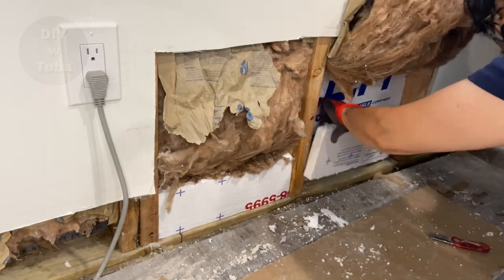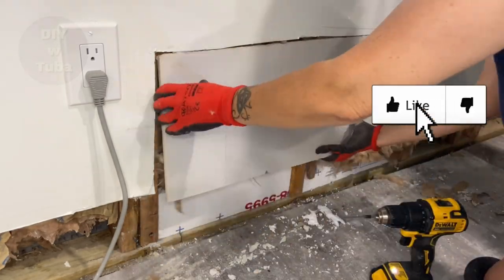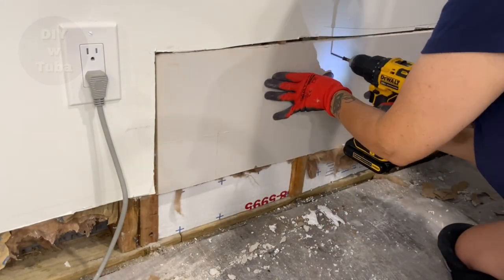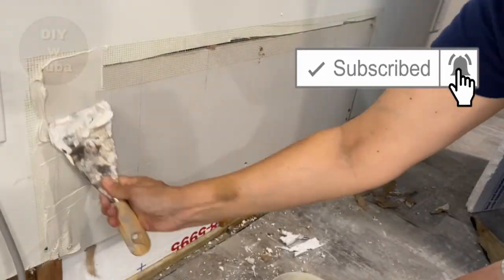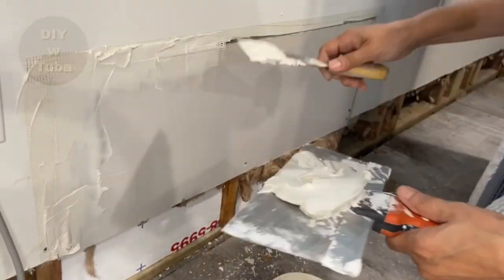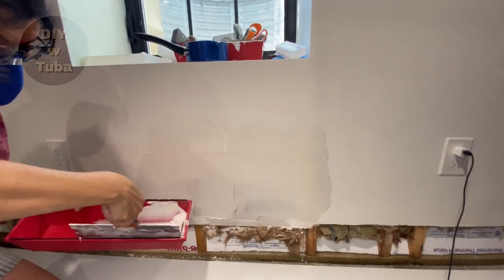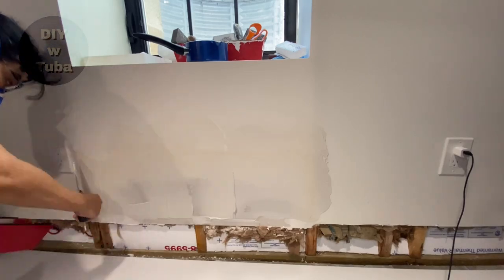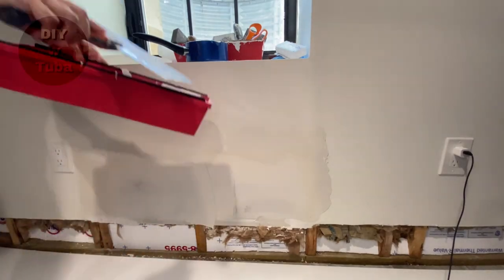I just want to quickly remind you to kindly hit the like button for this video — thank you so much for the support. After the insulation, I put a piece of drywall over the opening, applied two coats of spackle, then a skim coat, and sanded it. I'm going to post another video showing that process step by step, and the link will be right up here when I do. But to keep this video short I'll fast-forward that process.